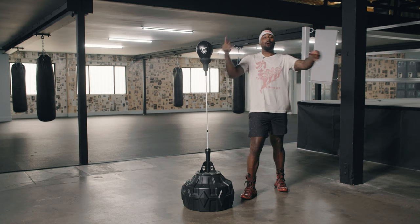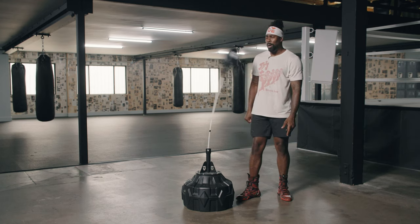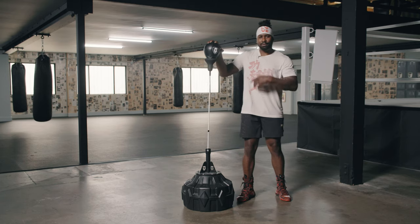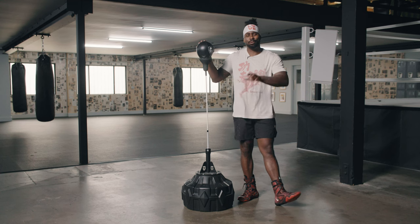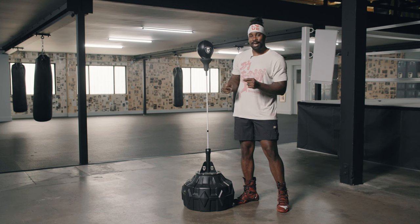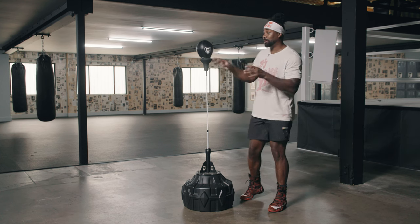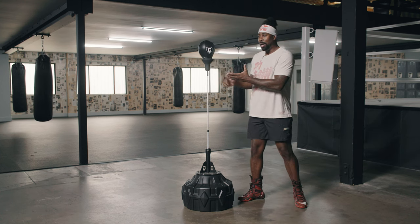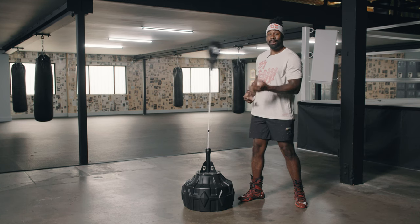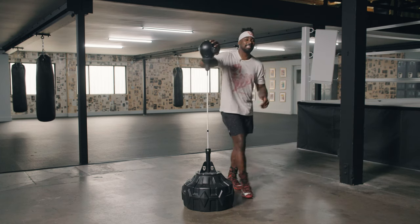Now let's get into its rival, the Cobra reflex bag — the Cobra Reflex 2. Look at that speed, that accuracy. I think Ryan Garcia made these things famous in 2021, or at least he brought it to light with the type of training he was doing to work fast reactions, timing and speed. Now this is a lot different from the Black Mamba bag — not only is the surface a little bigger, but it's also a little slower, plus you can hit this with no gloves on, which is kind of fun.